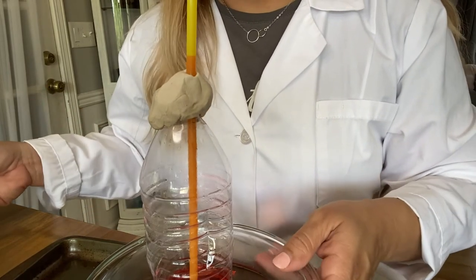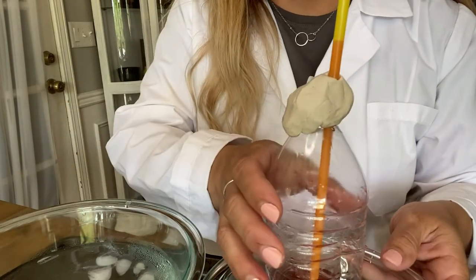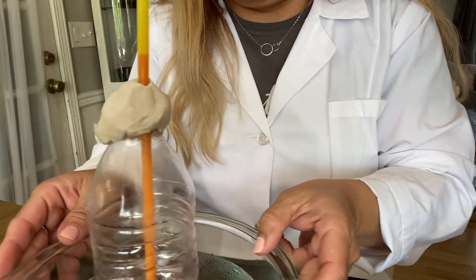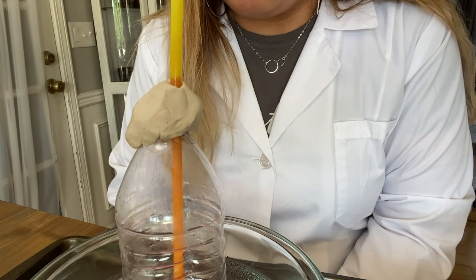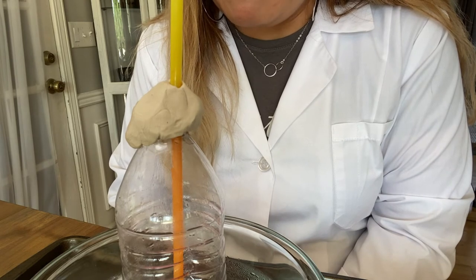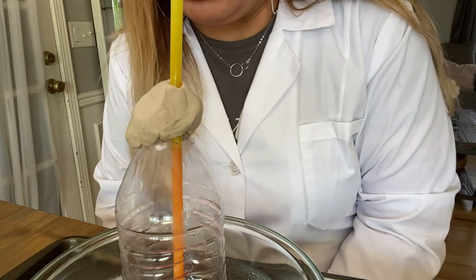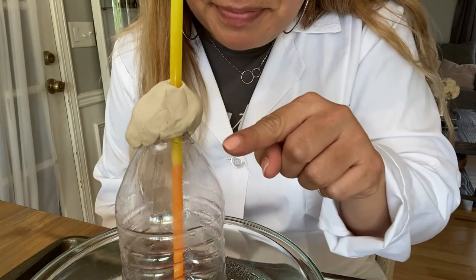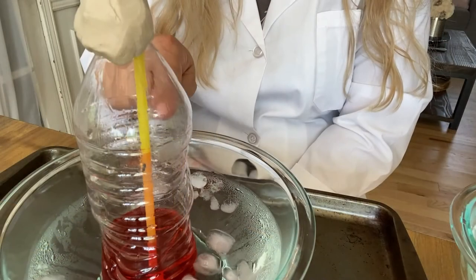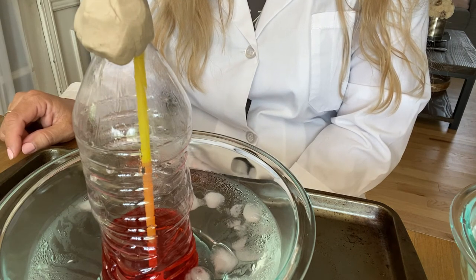Now I have my bowl of ice water. Let's see what will happen. Watch — see how our liquid is going back down because the temperature is much colder. Our liquid is slowly going down, and it will continue to fall as it cools. You can see it going slowly but surely.